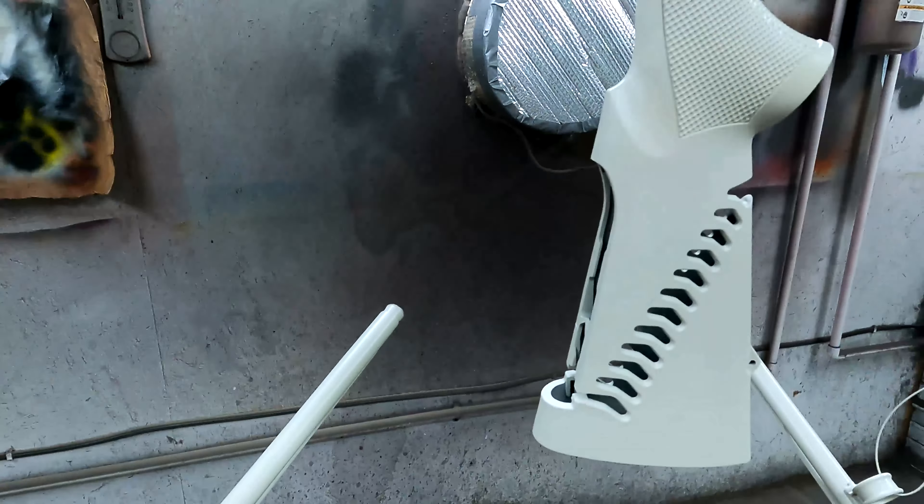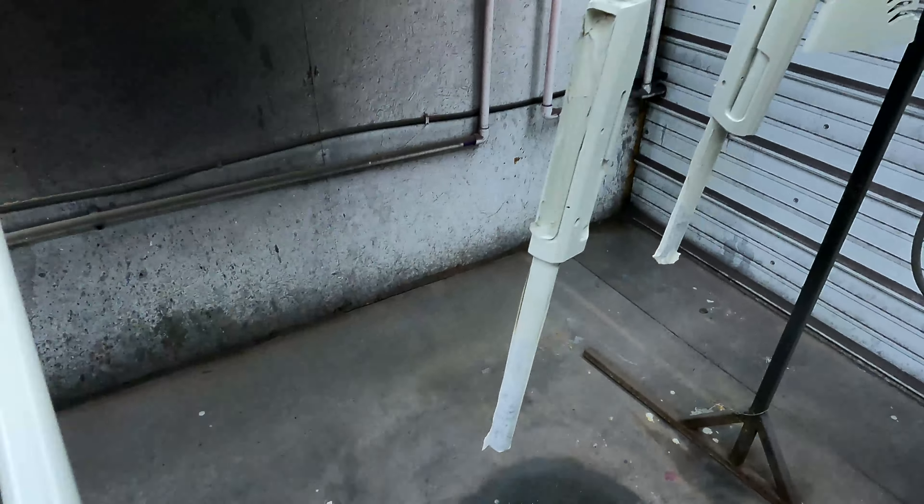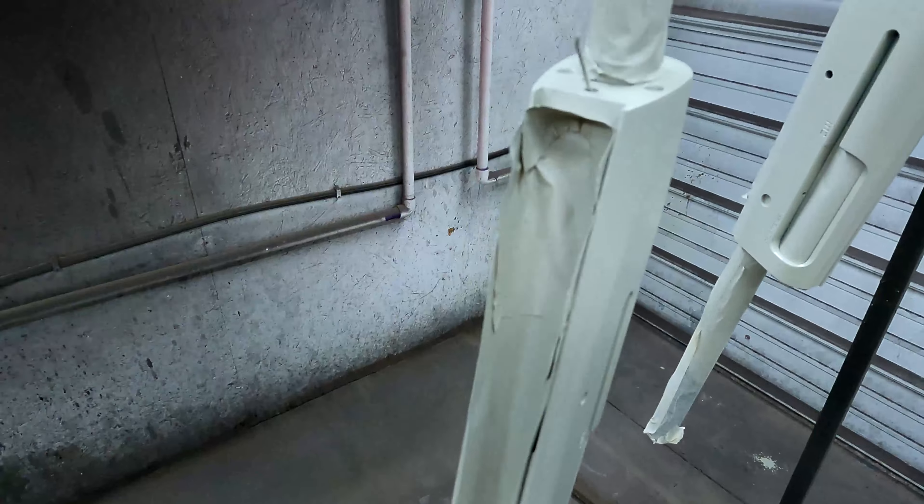The paint we use is a hydrographics paint especially formulated to bond with our hydrographics process. We've sprayed all the parts that are going to be dipped and are getting ready to dip them.